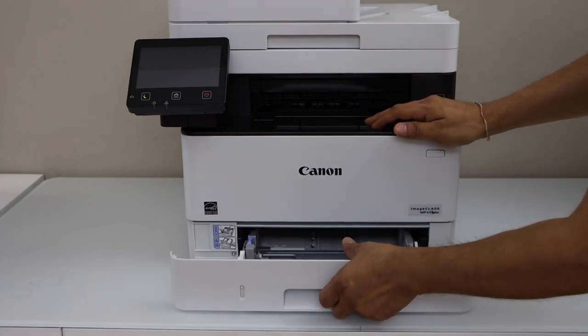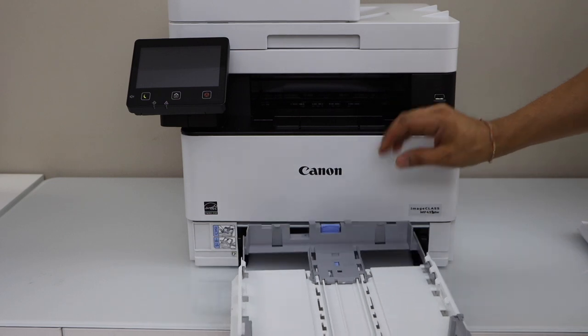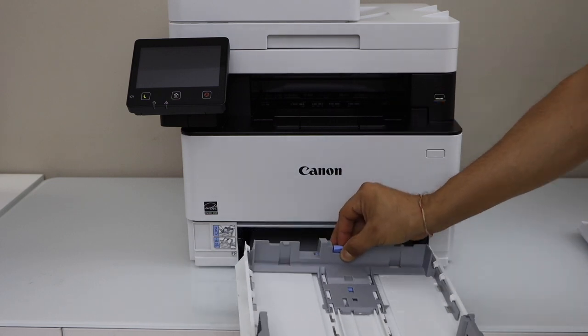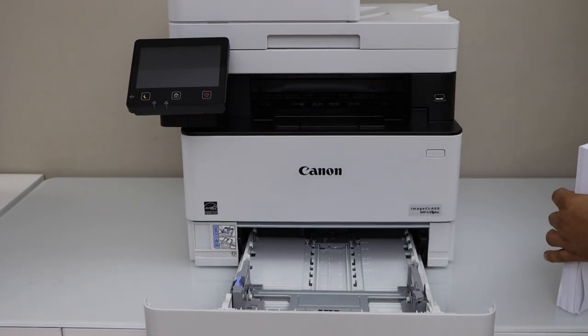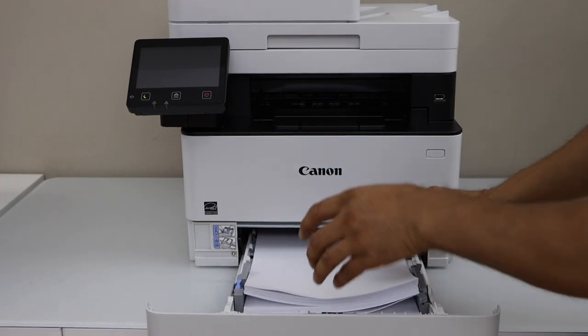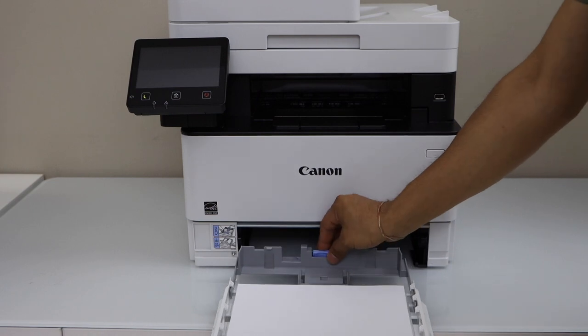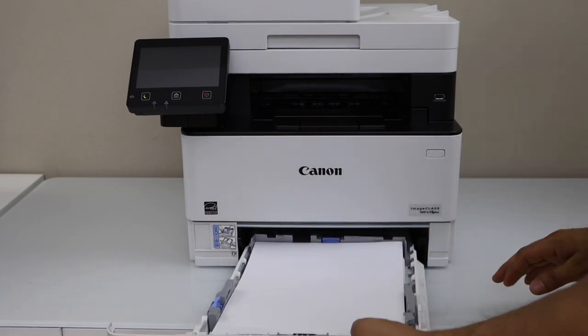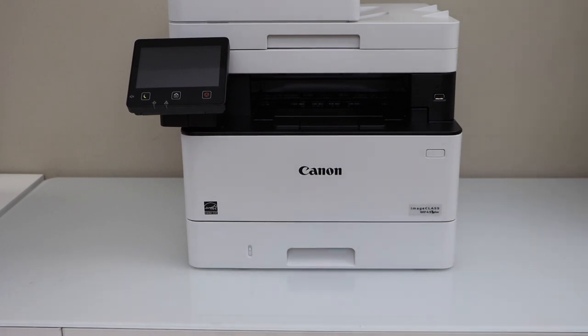You can slide the bottom tray out, completely take it out, and adjust the size from there. It depends on whether you want to load a large size like legal paper or just letter size. Once you fill it in, you can adjust the size and then close it. That's how you load the paper in this printer. Thanks for watching.